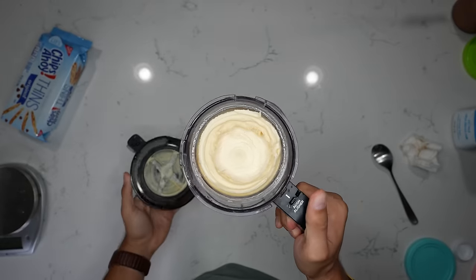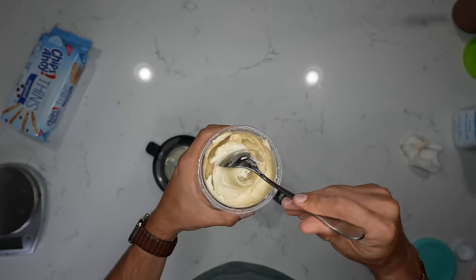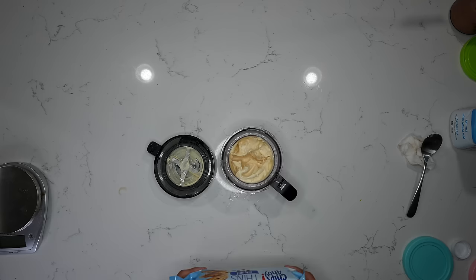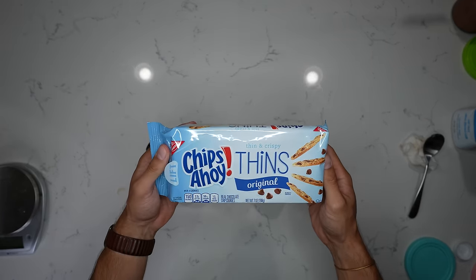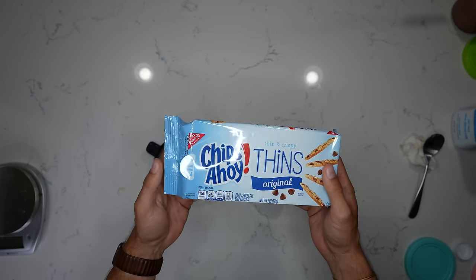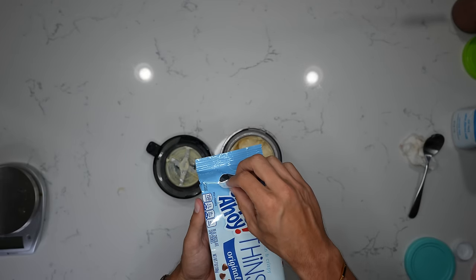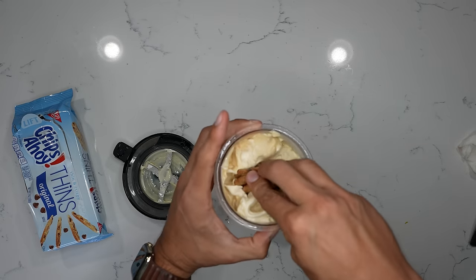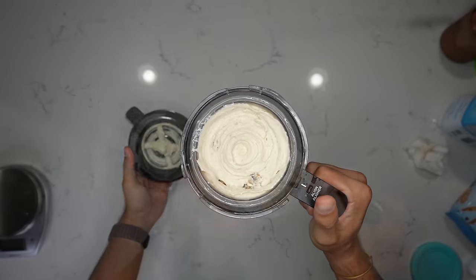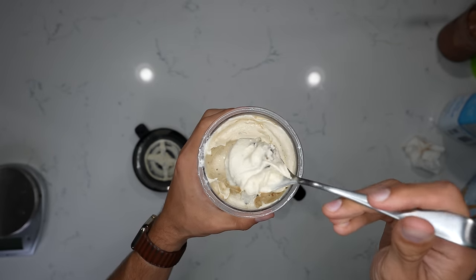This is how our peanut butter vanilla turned out after the second spin — very, very nice creamy consistency all the way through, and we're ready for mix-ins. To make this a vanilla peanut butter cookie-y, we're adding Chips Ahoy thins. You get four cookies for 150 calories; I'm going to do three. Shove them in, run it one more time on the mix-in setting, and you're left with a beautiful consistency and an aroma of cookie dough and peanut butter.